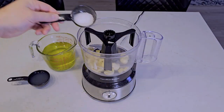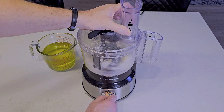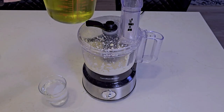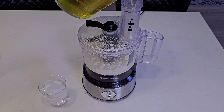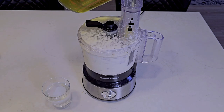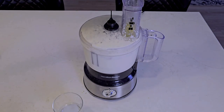Add your garlic, salt, and acid to a food processor and blitz it down to a paste. Slowly incorporate the oil as though you're making a mayo. For a lighter and fluffier texture, you can add a splash of ice water between pours. Keep alternating between the oil and ice water until the oil is gone.